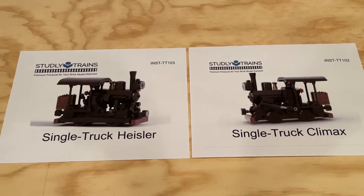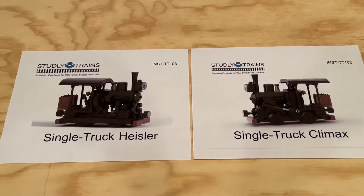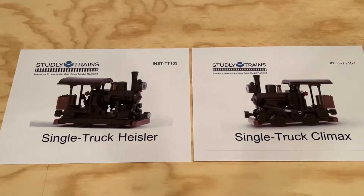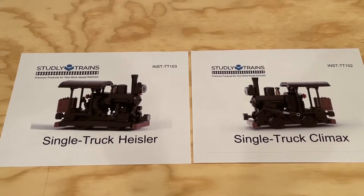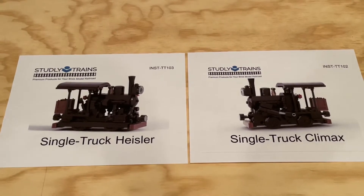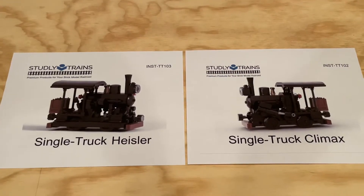Neither of them is directly powered, but if you ran a powered train behind them they would move around your layout, which is pretty cool. I always find it interesting to see how builders and designers are fitting functional gearing systems inside really small models, and I think it'll be really fun and educational to build both of these.